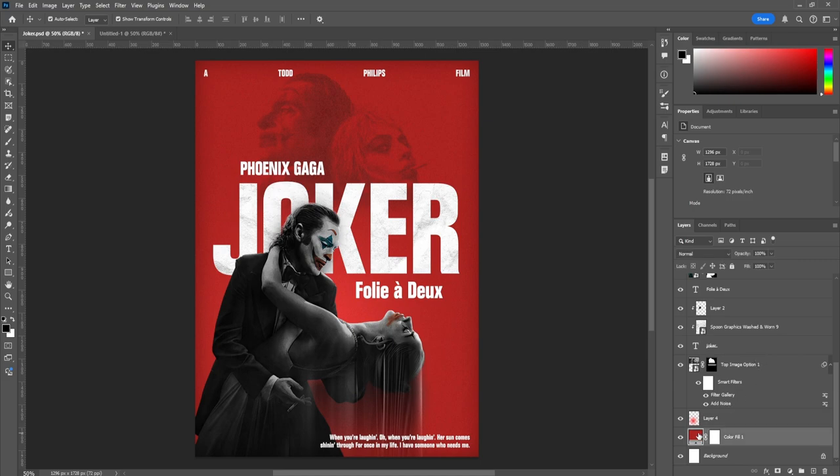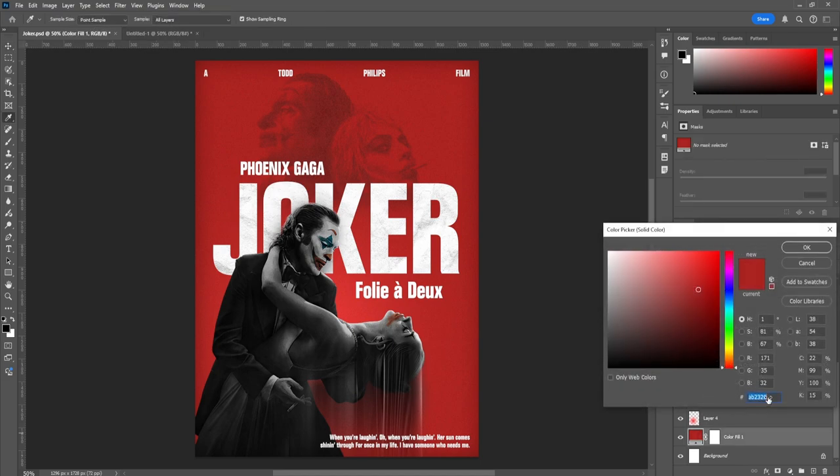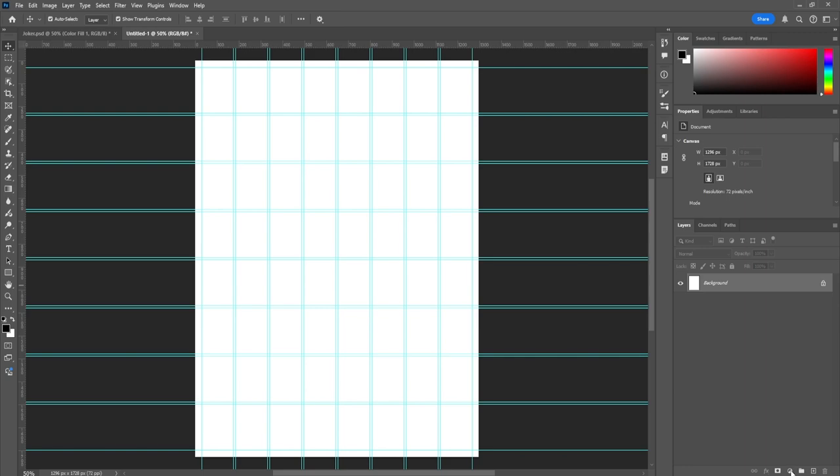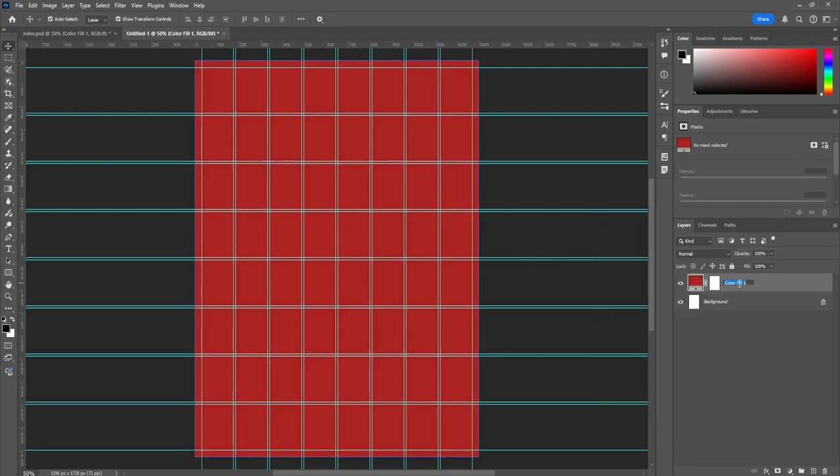Let's go back to the original poster to check the colors. I'm using a red that I extracted from the Joker's mouth and played around with from there. We're going to add a solid color layer, set it to red, and rename it 'background.' Then we remove the white layer and lock the background layer. Once the background is set, the first thing I do is typography — all the type that will appear in the poster. Starting with type gives you a sense of direction and lets you play around with placement.